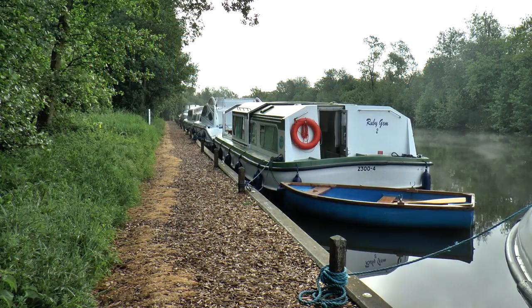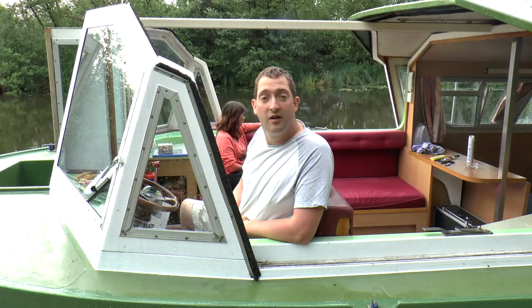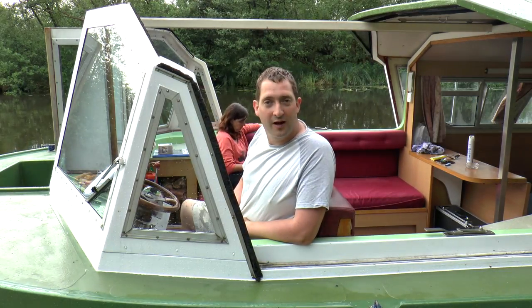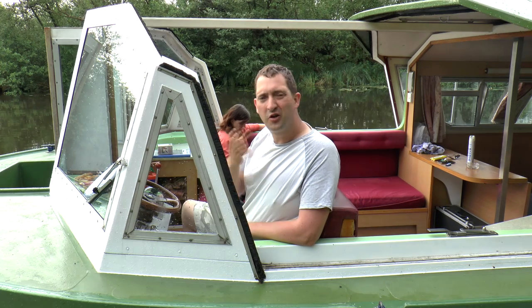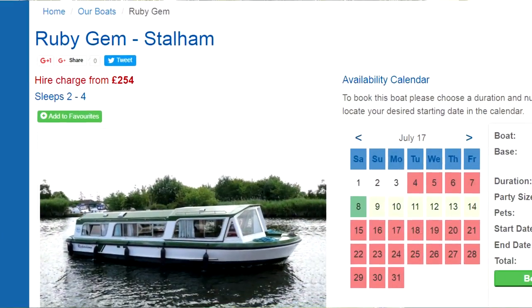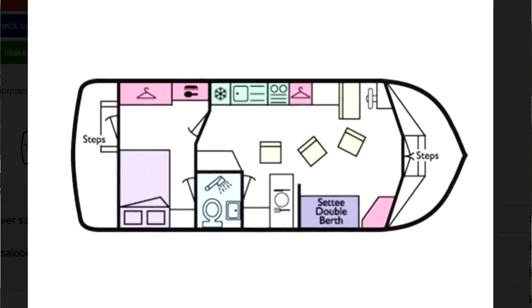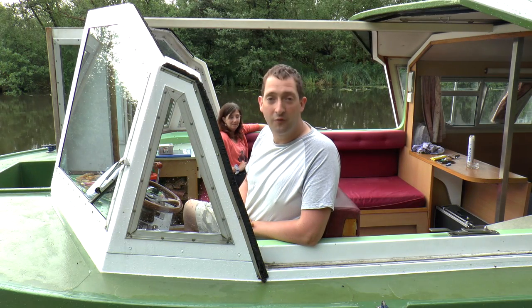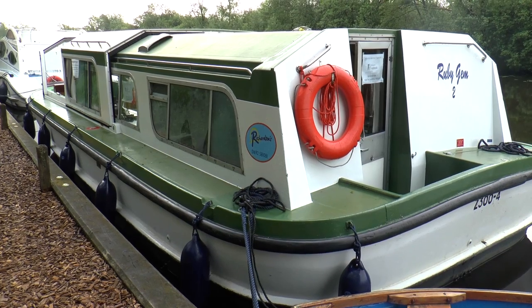Good morning Broads fans, joining us here at Barton Turf on a Monday morning. We've been on this boat for a week now and as is tradition I take out a new hire boat for a little review, because as always if you look at the Richardson's brochure you can only get so much from the info and the pictures. It's a lot easier to have an actual look around the boat, so we're going to wave the camera around and you can have a first-hand look at Ruby Gem 2.